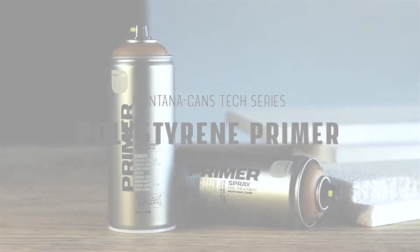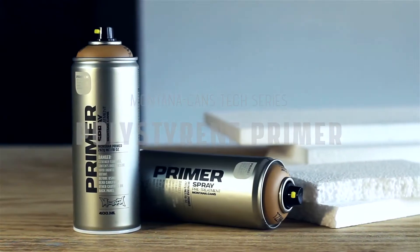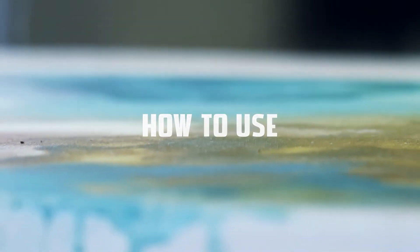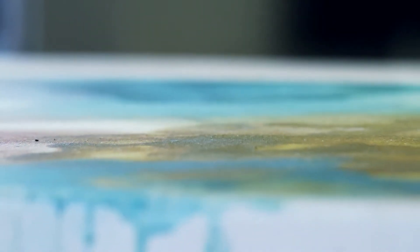Montana polystyrene primer seals styrofoam and protects it from lacquer solvents. Make sure surfaces are free of dust and grease. Irregularities such as cracks or holes should be filled.